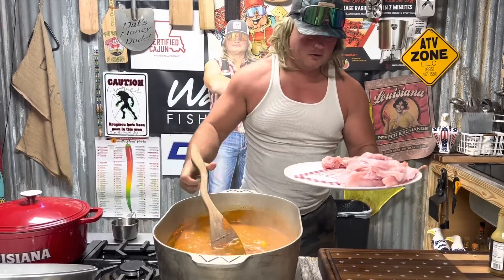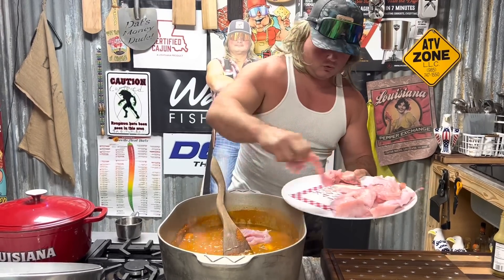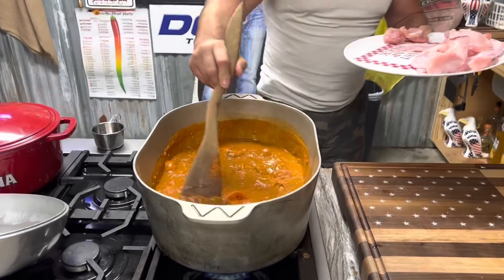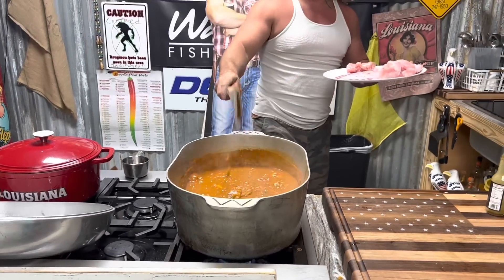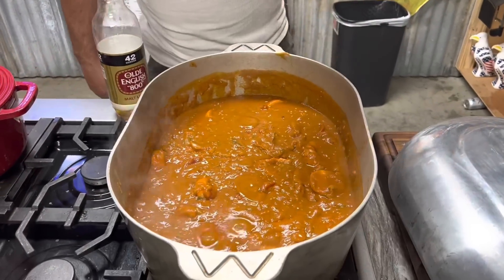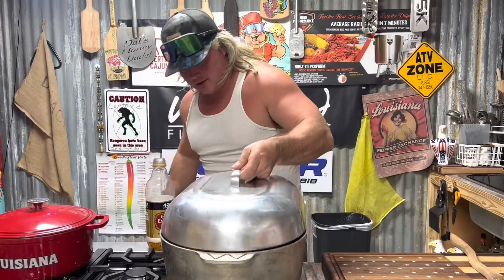They're gonna be good on some rice - come look at this. Low and slow, about an hour until that alligator meat's tender. While we wait, we hydrate.